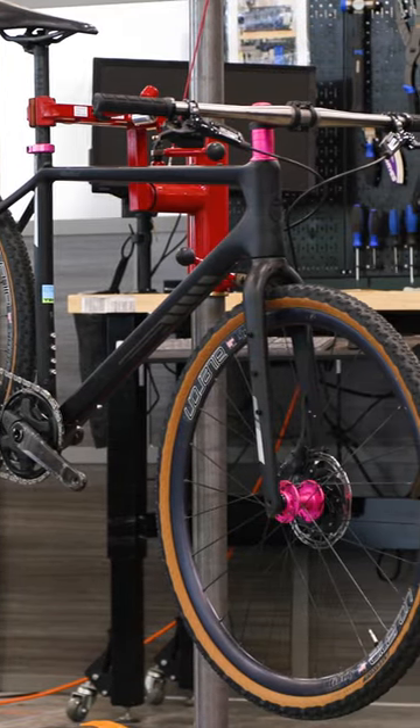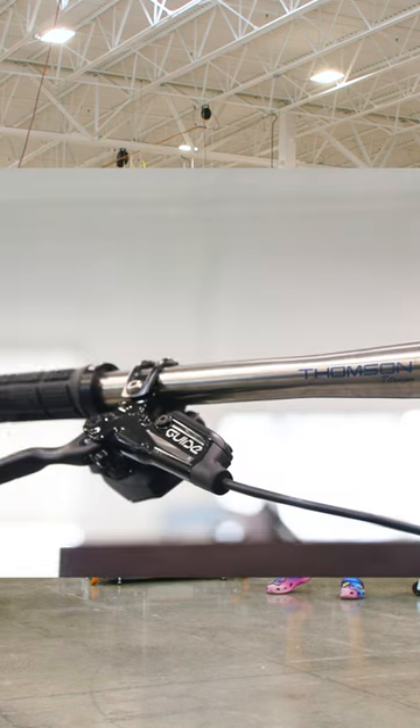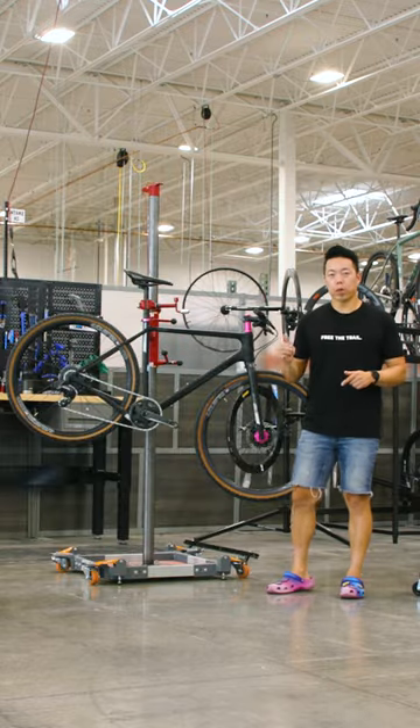You know what the cool thing about gravel is? A gravel bike can be whatever you want it to be. You want to ride flat bars? Well, you could set your bike up like this 2019 Salsa Warbird.